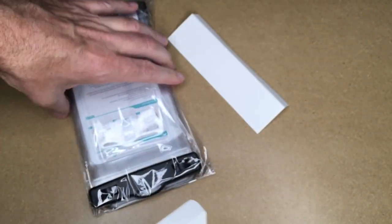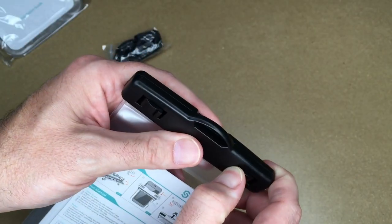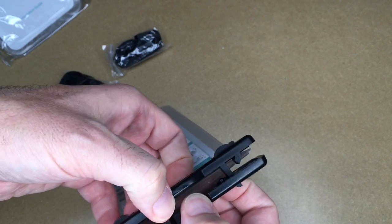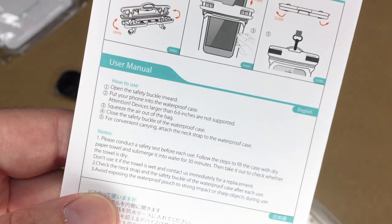This is a two-pack, so it comes with two of these. Here's a warranty card. I'll flip this on the top here to open it — and there we go. Looks like the instructions are inside.